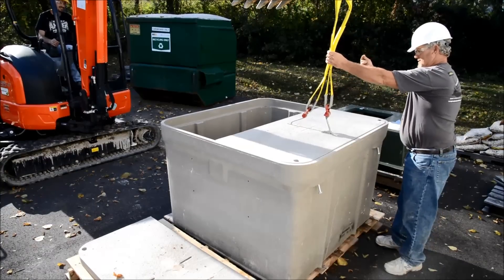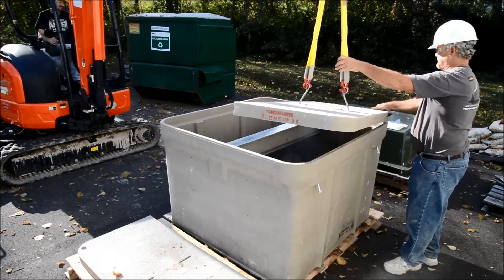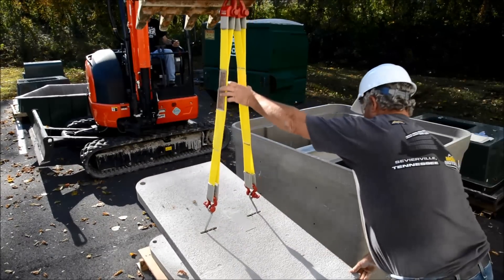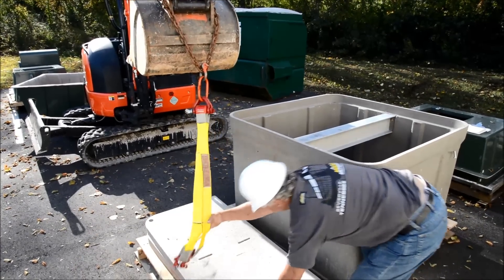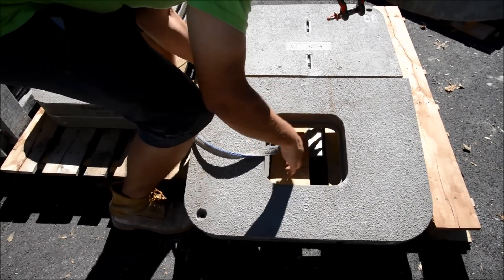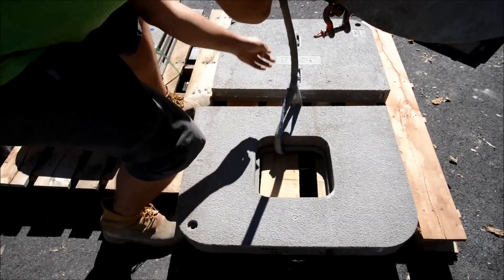Here is an example of a cover being properly removed. Covers with lifting eyes can be lifted using a 2-inch wide strap with hooks attached. An example cover lifting rig consists of a D-shackle, a master link, two 3-foot long 2-inch wide straps, and two hooks. Some covers with openings may not have pull slots. If a cover with an opening needs to be moved, loop the lifting strap through the opening. Carefully guide the cover to place it on the box.